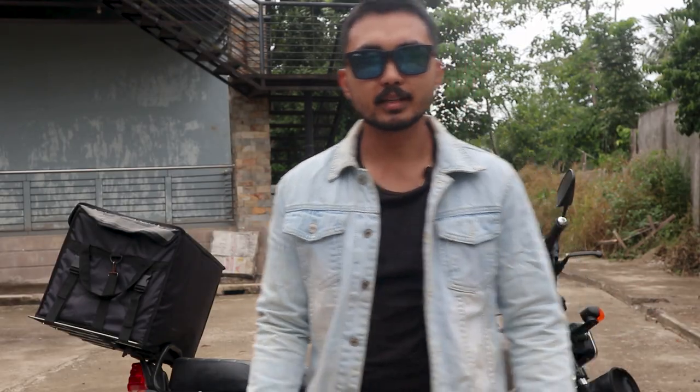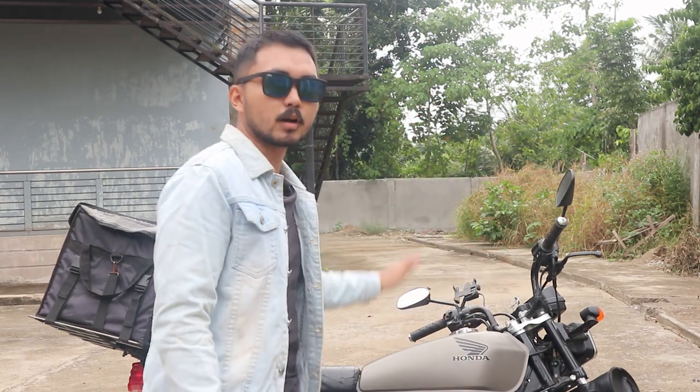Hey, what is up everybody, Raffalente Hero here, welcome back to the channel and to the first official review video of the year. Today we're going to talk about none other than the Honda TMX 125 Alpha. When reality hit me last year that I wasn't going to be able to afford a brand new car for the foreseeable future,